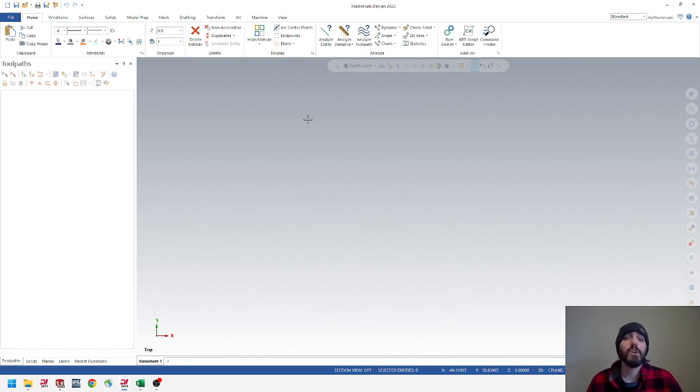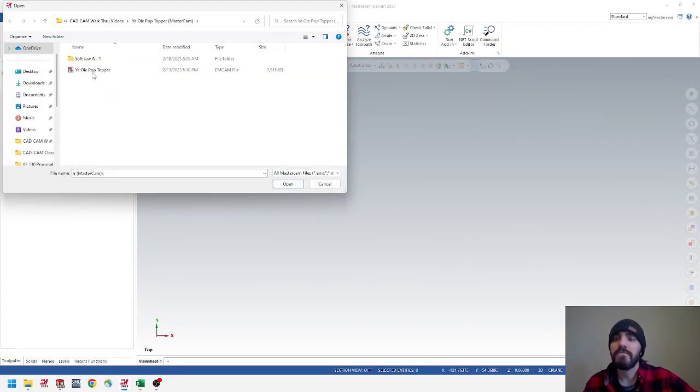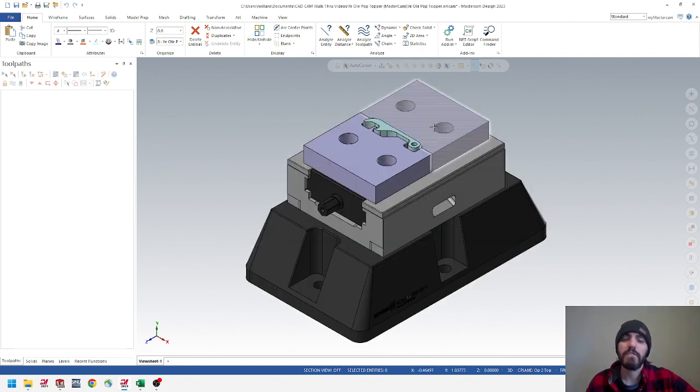Now go to File, Open, locate that folder wherever you downloaded it, and find the Yule Poptopper MCAM file. Click on that and select Open. Once opened, you'll notice it's very similar to the assembly we created inside SolidWorks — it's the exact same thing imported. We have the 5-axis Bison riser, our soft jaws, and the Yule Poptopper. Before we get started, I want to talk about a couple of things in the background.